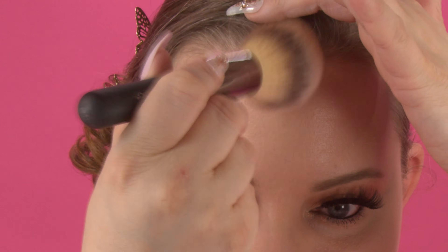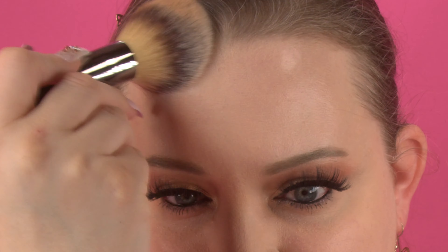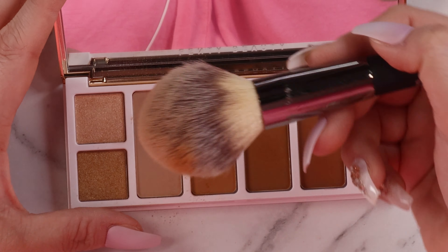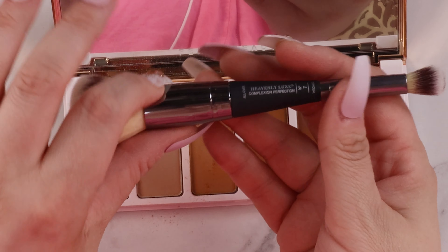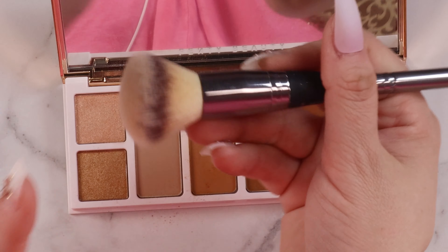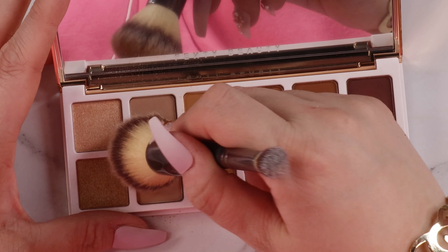Today I obviously have no contour on, no bronzer, no blush, nothing like that. I just thought let's have fun and play with this. I'm going to pick up my brush — I actually just washed all my brushes. This is the brush I love to use for bronzer. It's just the perfect amount of fluff. This one is actually the wand ball powder brush, number eight in the collection from IT Cosmetics. If you guys ever get a chance, definitely pick this brush up — it's amazing.